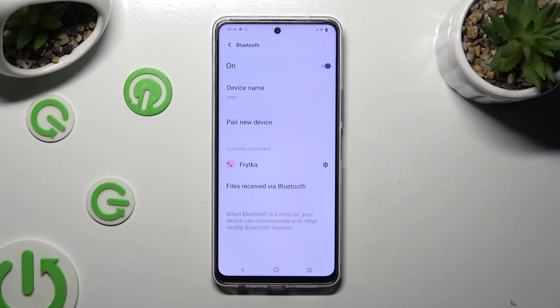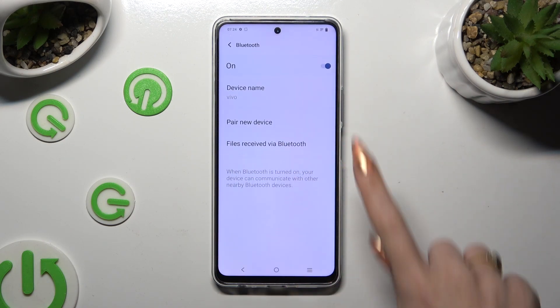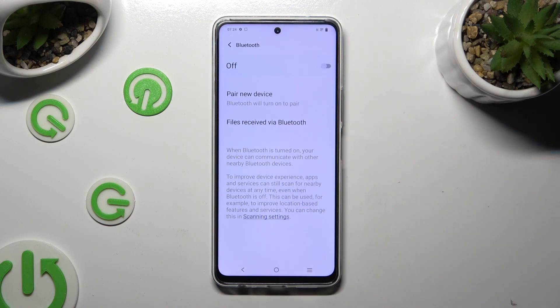As you can see, my devices were successfully connected. Thanks so much for watching. If you enjoyed this video, smash that like button, comment, and subscribe.